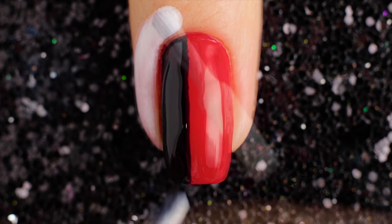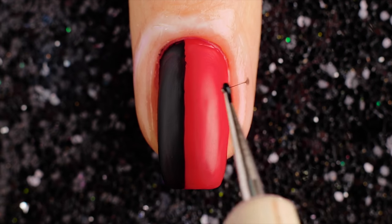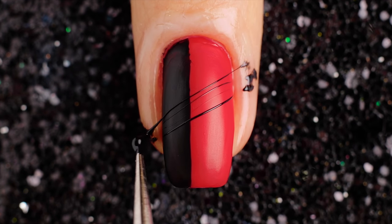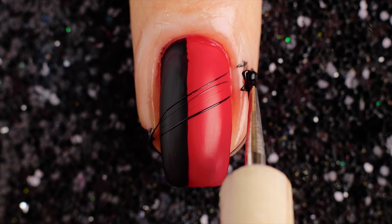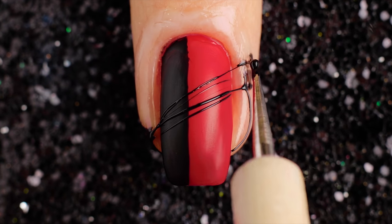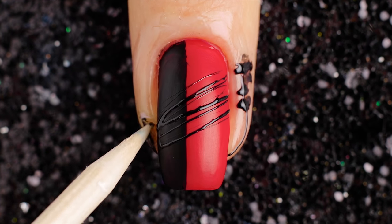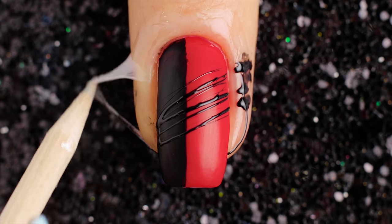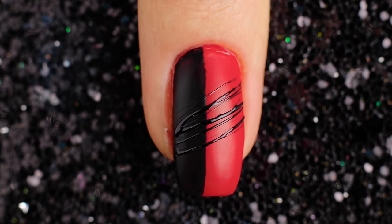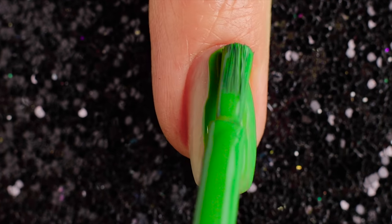Use a defender to outline the cuticle. Then use a black spiderweb polish to line the spiderweb and remove defender from cuticle. For the third design, I'm starting off with a green base.